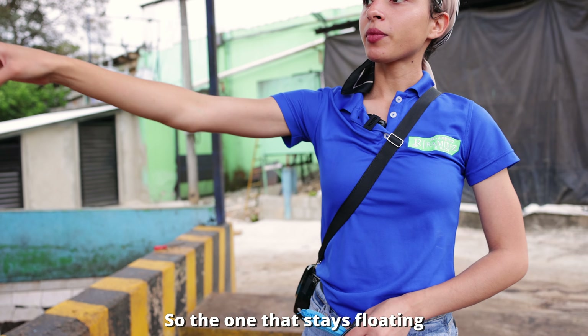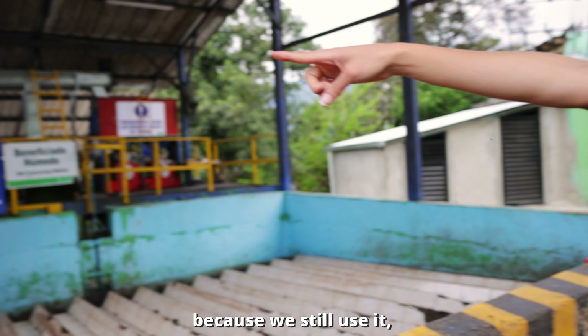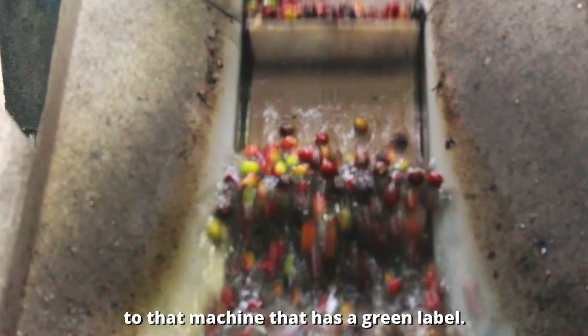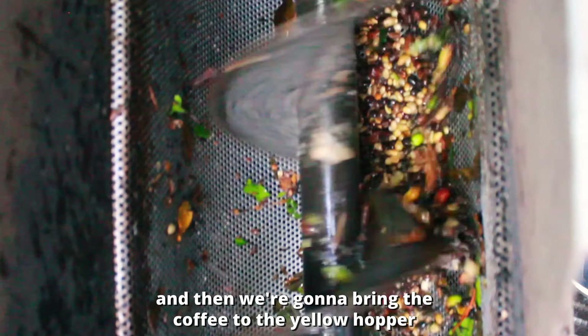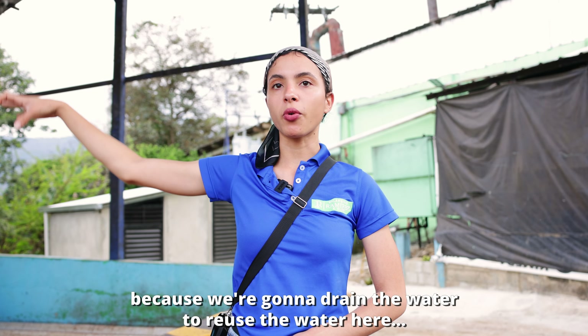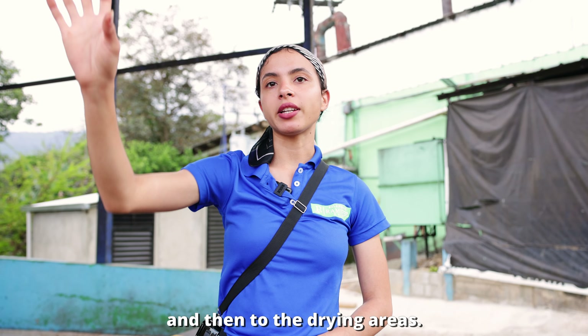The floating coffee goes to a middle area since it's still used but considered low quality. After that, the coffee goes up to a peeling machine, and then it's brought to a jello hopper where the water is drained and reused before the coffee moves to the drying areas.